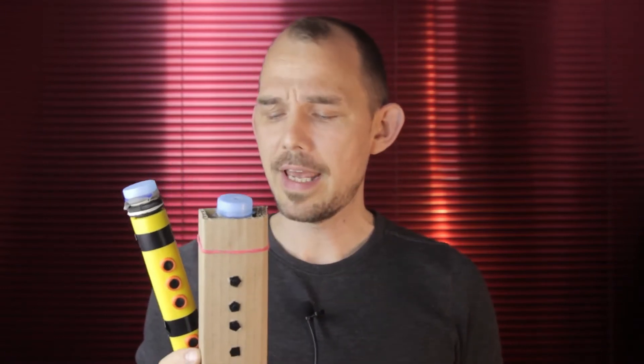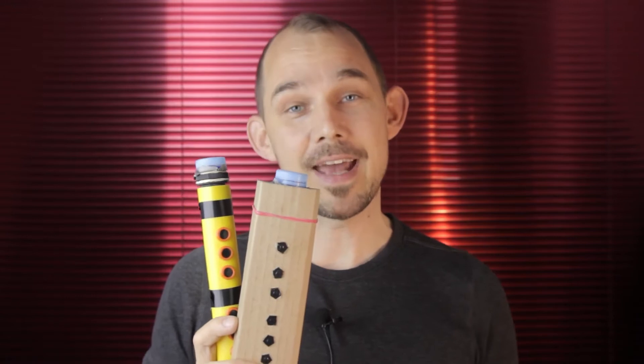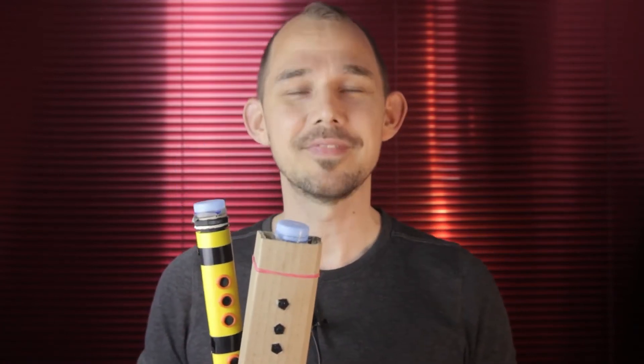Welcome to this companion video for the click recorder. This video is going to help you understand how this instrument works, specifically how to calibrate and play it and some of the different options we can choose between. We'll also get into some possible failure modes, what problems that might cause and what we can do to fix or completely avoid those problems. This is not a tutorial on how to build one of these — that's in a separate video with a link in the description.